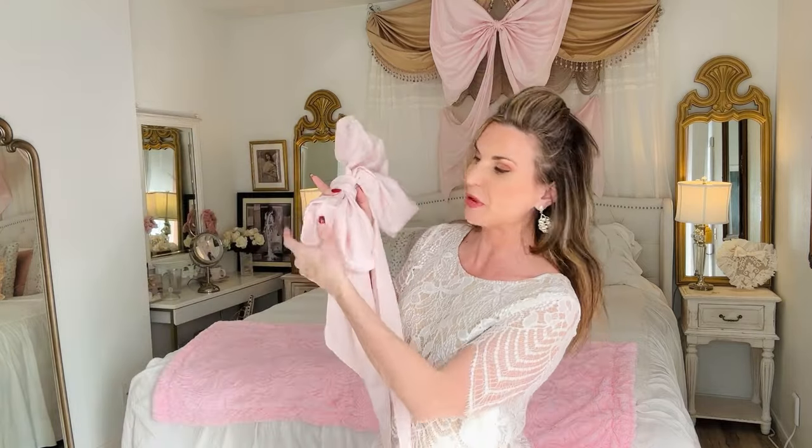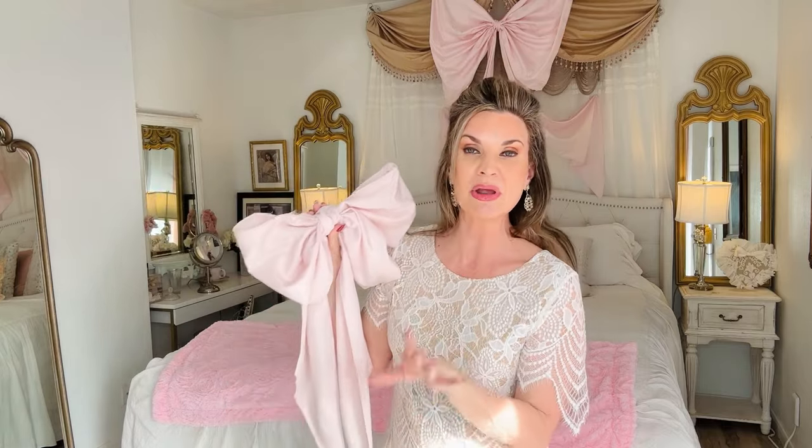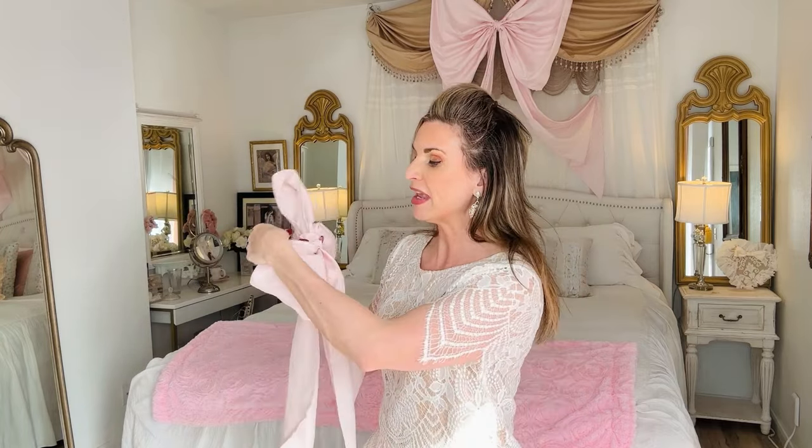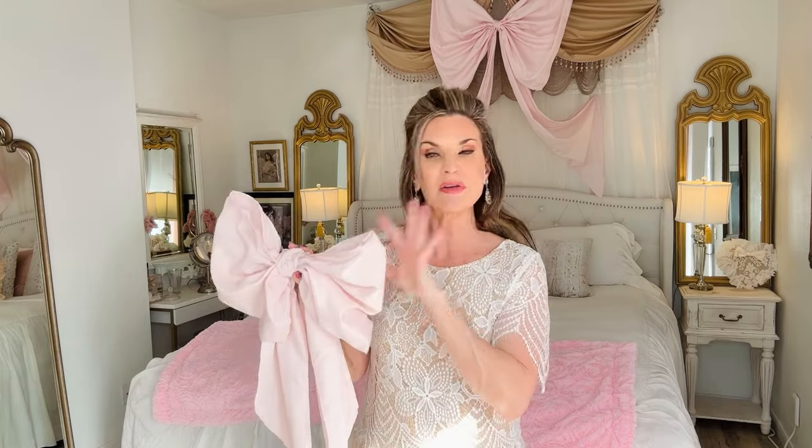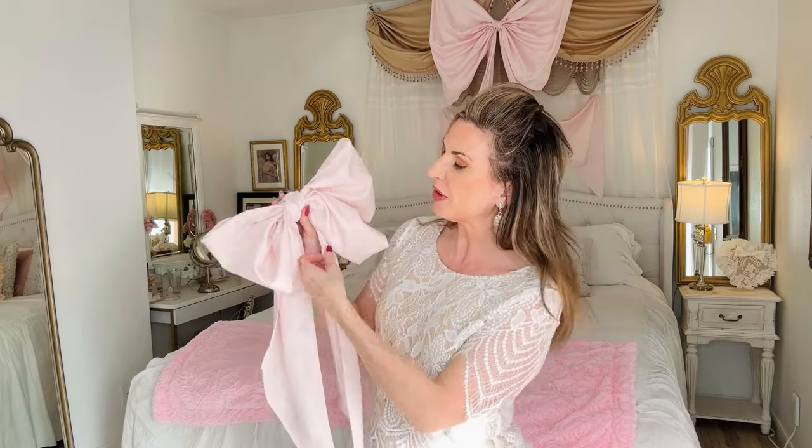Thank you all so much for joining me on another fun and fabulous crafting and decorating adventure. What do you guys think about these super adorable bows? I feel like bows are so fun and you can really use these anywhere — they're great for baby showers, bridal showers, weddings, in a wreath, above a bed, above a mirror. They're so easy to make with just some simple fabric, hot glue, a little bit of wire, and some creativity. You don't even need the wire — that's just an extra touch.